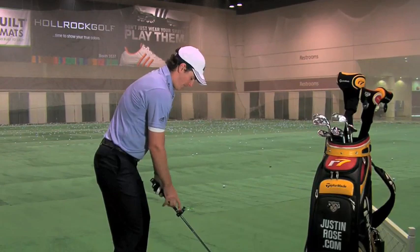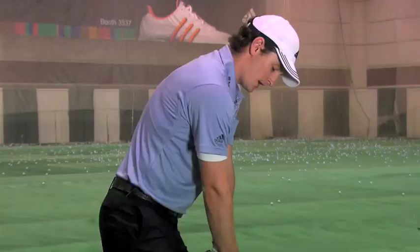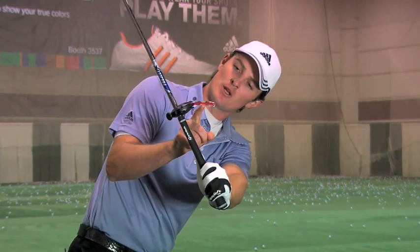What we then do is we move into our address position. From here we don't worry anymore about the green part of the device — now we're concerned about the red part of the device. You make a perfect backswing and you now see that the bubble here is right in between the two black lines, and I know I'm perfectly on plane halfway back.